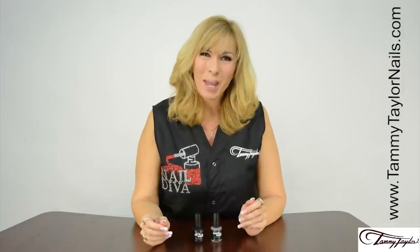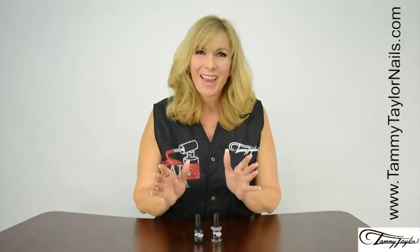Hello, I'm Tammy Taylor, President of Tammy Taylor Nails, and today I will be demonstrating for you my two matte top coats.